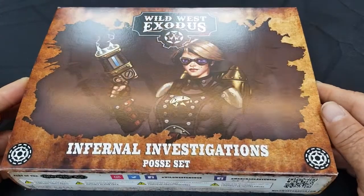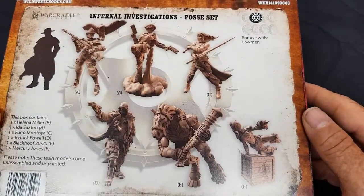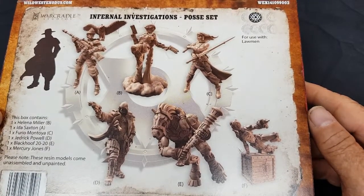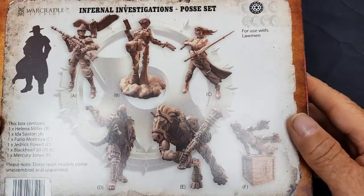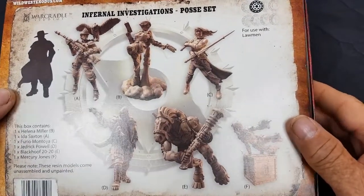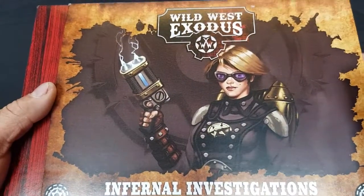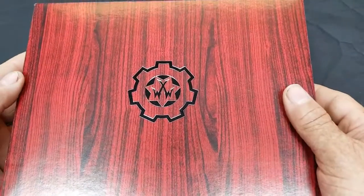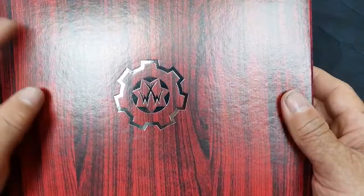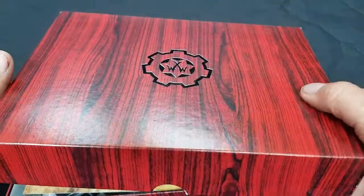Look at the cover — there's the leader of the faction and the faction logo at the bottom. On the back of the box are renders of the six models. As always with the faction and posse sets, this comes with a slip case. Take the slip case off and inside we have a really nice box with a wooden finish and the Wild West Exodus logo embossed on the front.